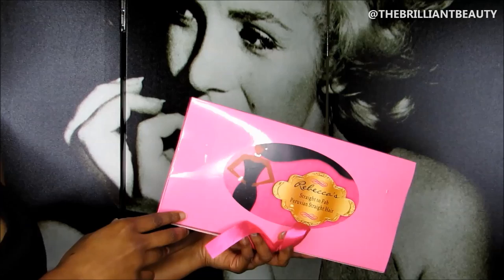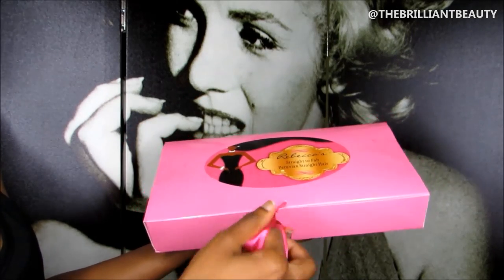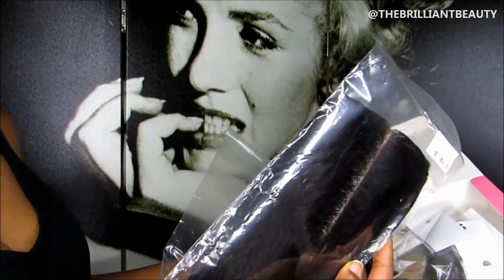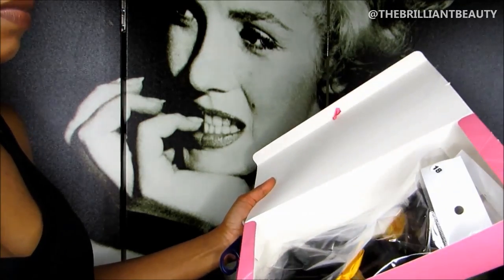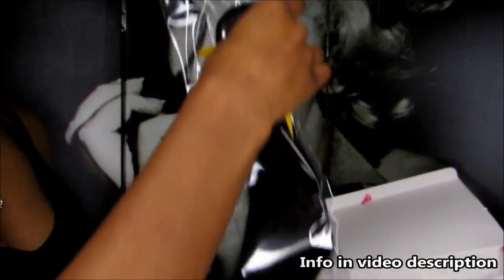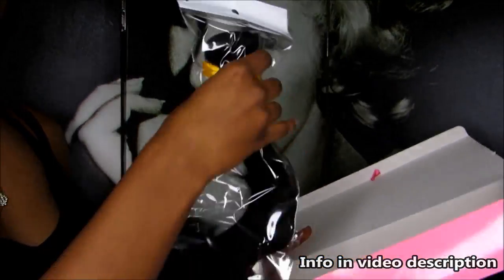Of course, I'm not coloring my own hair, so I'll be using extensions from Straight to Fab. They carry Peruvian straight extensions and if you want some good quality hair that bleaches and colors with no problem, definitely check them out. I'll be using a closure piece with three bundles of hair: 16 inches, 18 inches, and 20 inches.